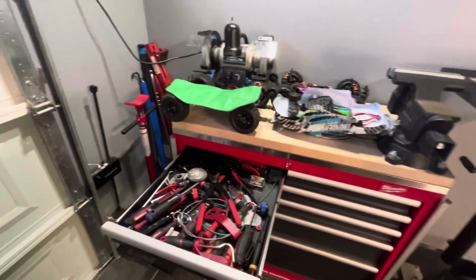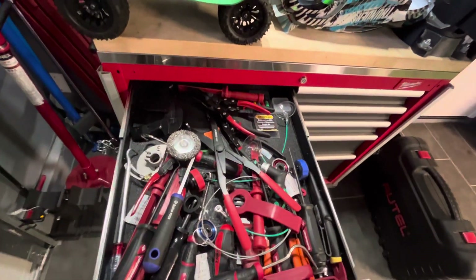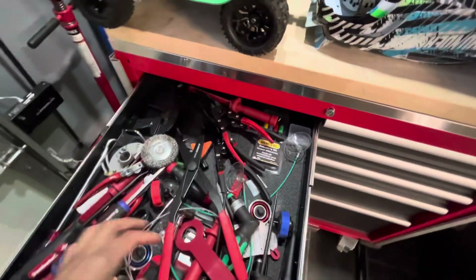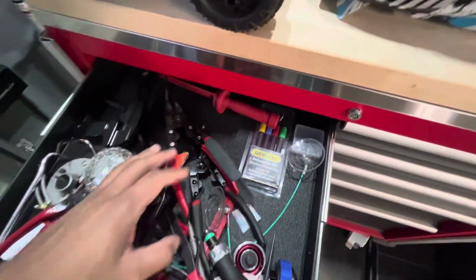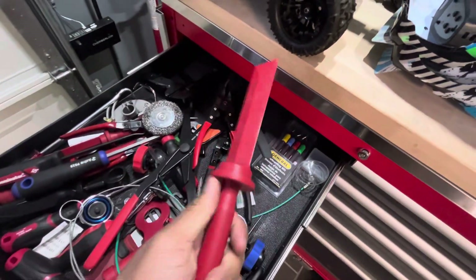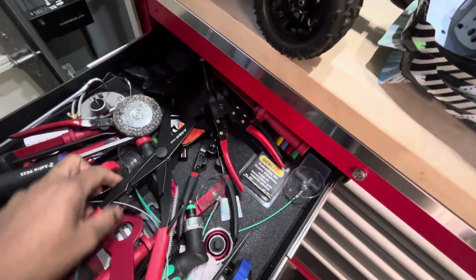All right, man, just having storage issues on my phone. Just upgraded so hopefully that helps. So back in here, got some deburring tools that I've never used before. Some scrapers I've never used. A lot of stuff in here I've never used because stuff is just piled up on itself.